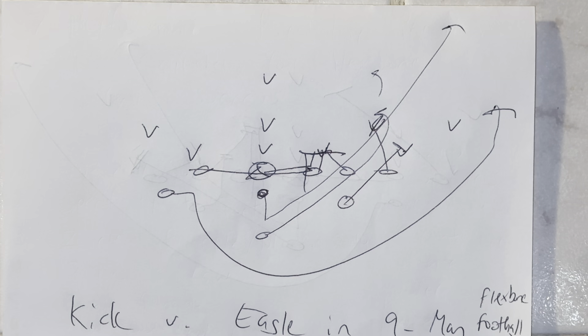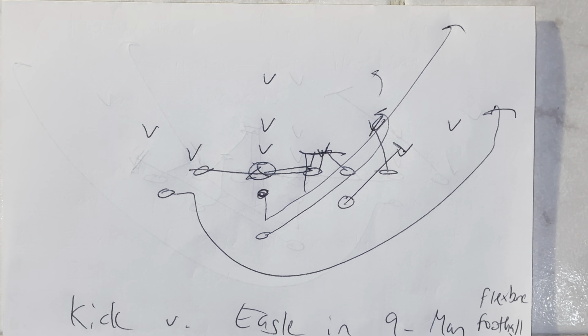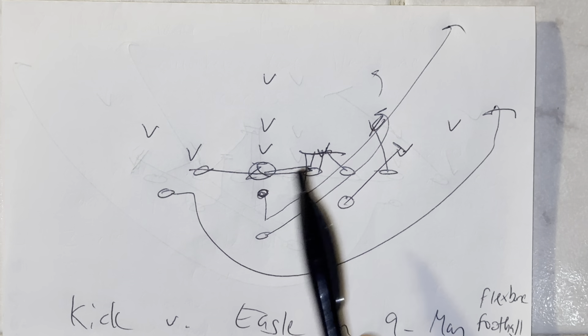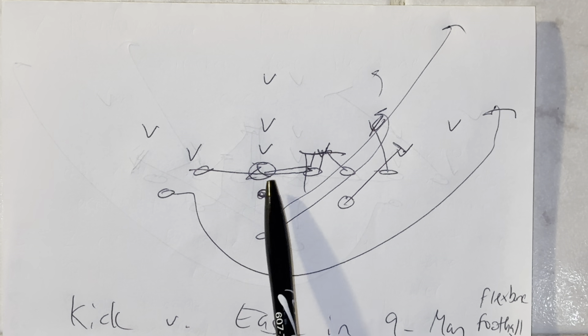From here, the end is going to block down. There's nobody down, so he's going to go to the backer, getting his left knee through his crotch, left hand to the stomach, four-inch northbound steps. The heavy guard is down on the three-tech, but the most important thing is this guard will post the three, turn it into a two technique, and then four-inch northbound steps from there.